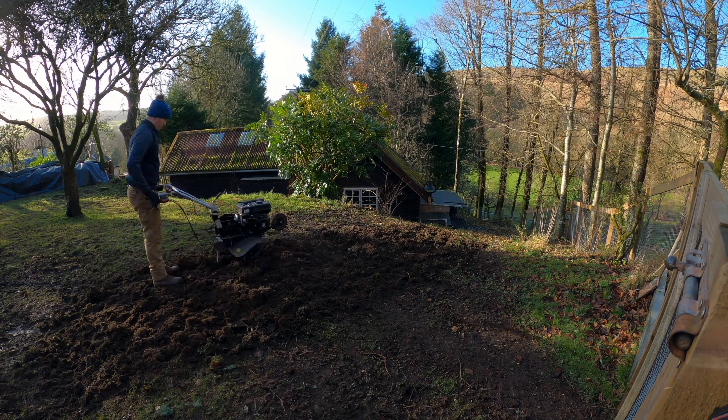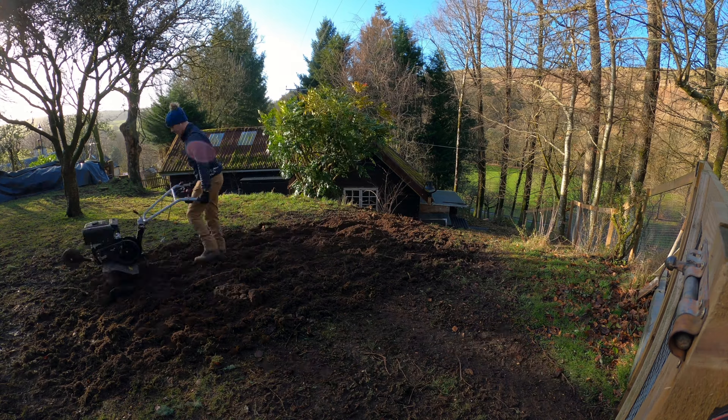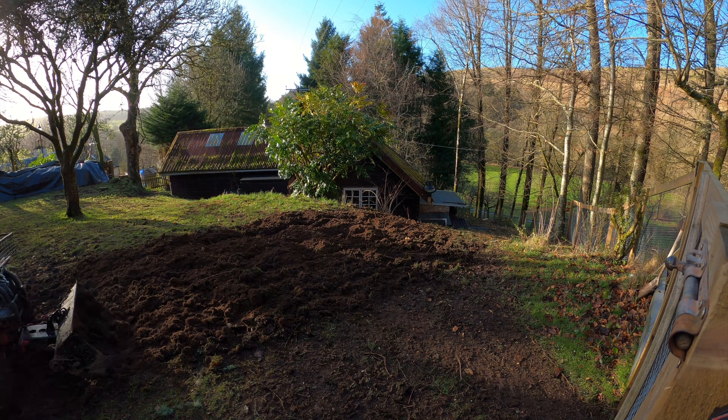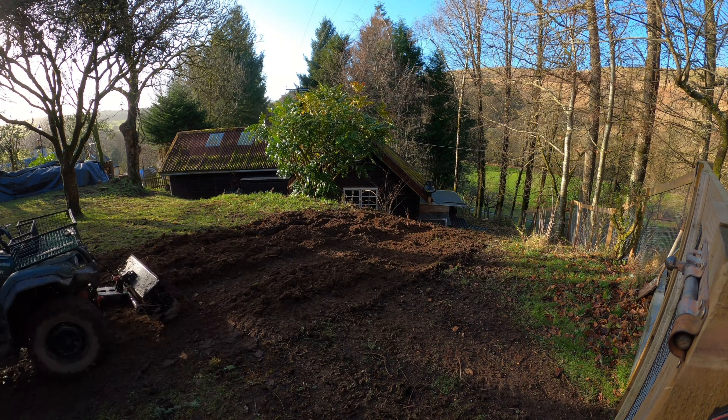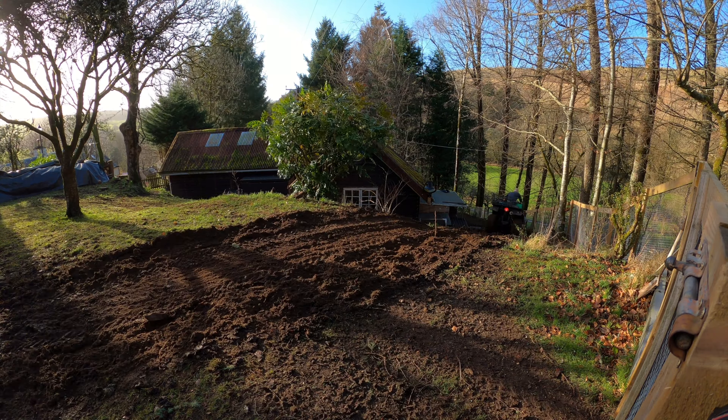Hi everyone, welcome back. As you know, we started the main project of renovating the house. One issue that we have is access to the building — currently the only access to the house is via a steep set of steps at the front, and therefore bringing heavy materials in or out of the house that way is not really practical.